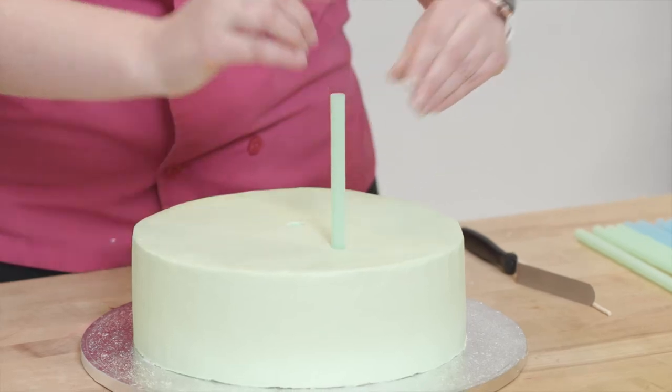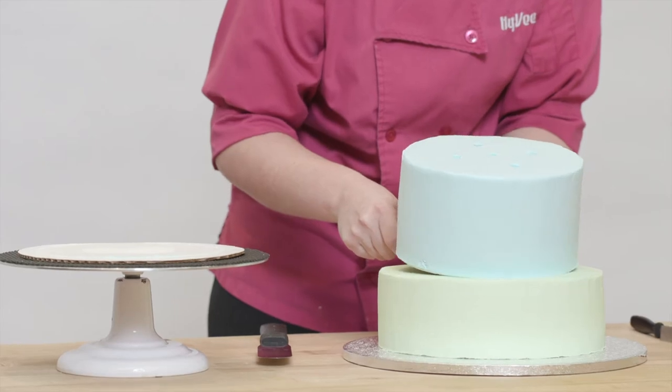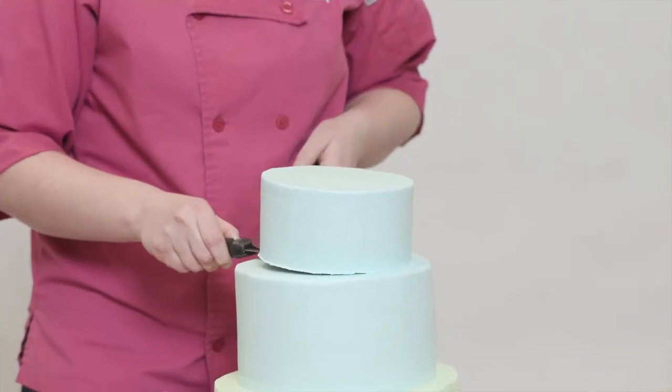For support, I used bubble tea straws designed to keep the cake stable while I stacked. Each straw is light and strong, making it perfect for my cake.